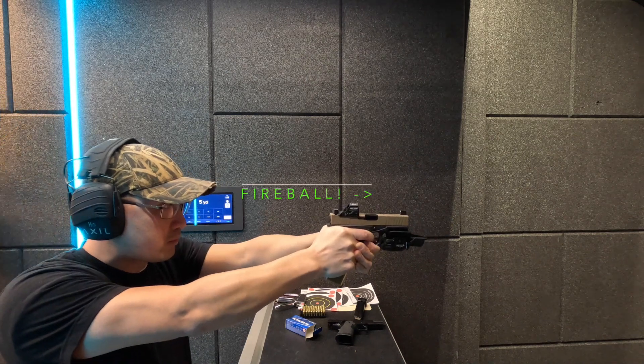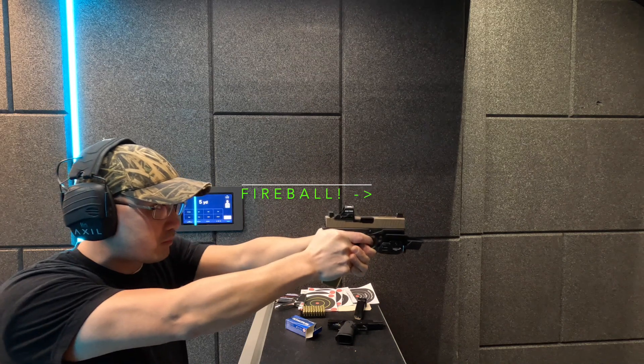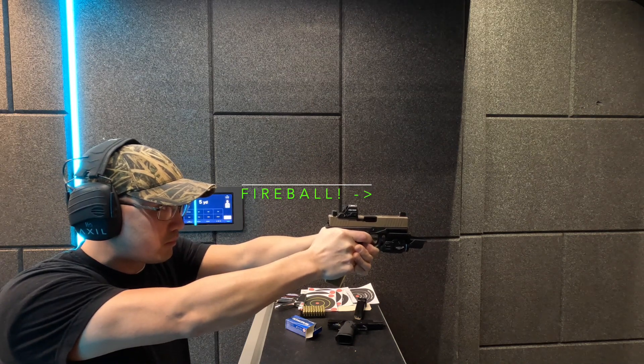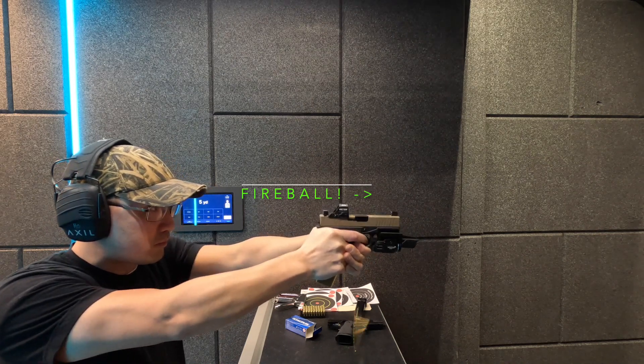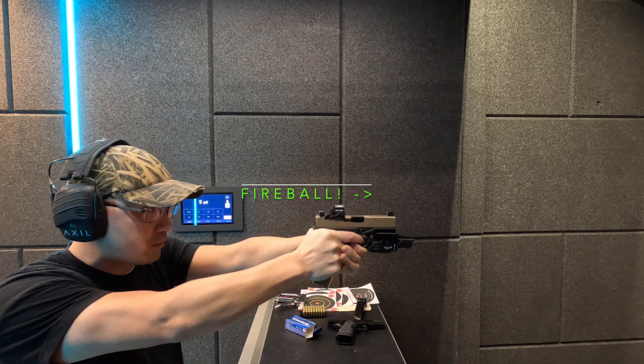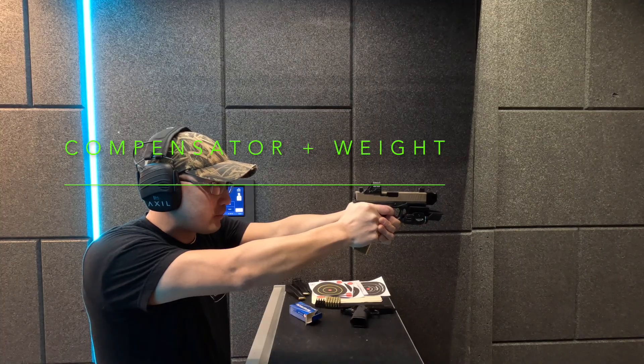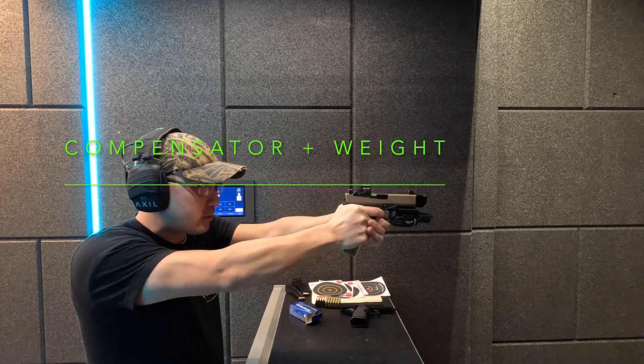We'll make sure to put in some B-roll for this video — footage of Ho shooting the firearms. You can tell his Glock clone has a lightning cut on it, and as mentioned, the ported barrel spits out fire. If you're standing next to him trying to film, I got sprayed so hard — I hate this thing.